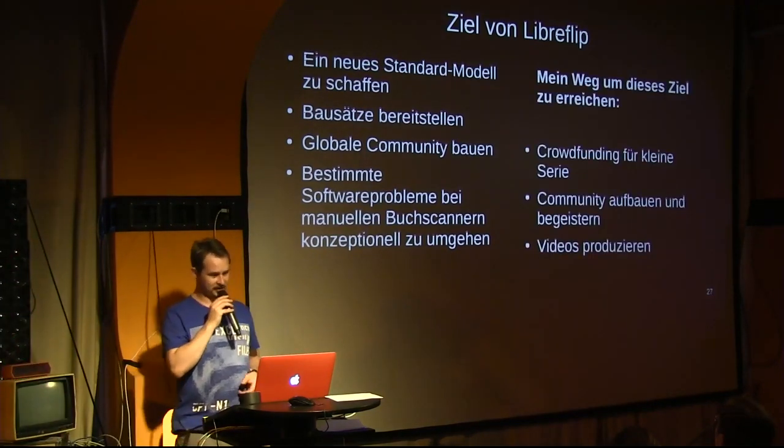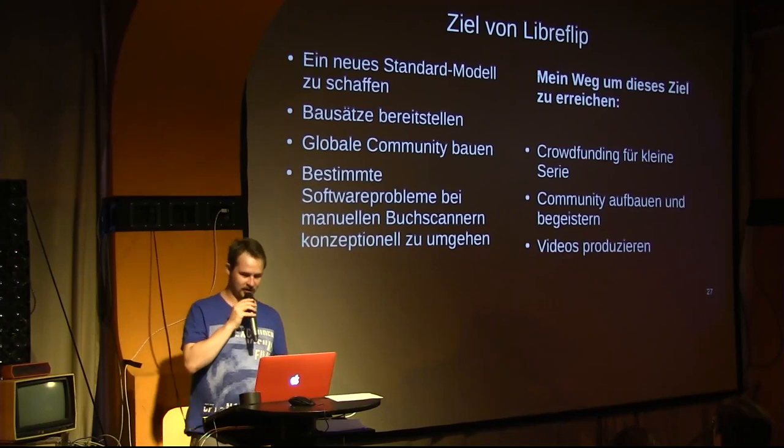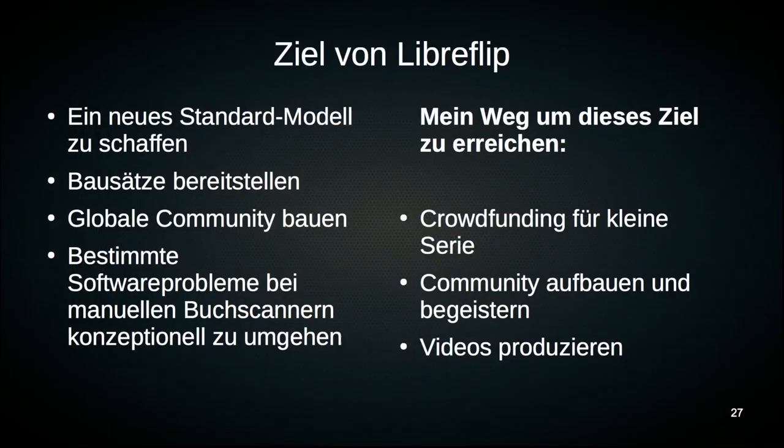I'm trying to achieve this goal by running a crowdfunding campaign, hopefully in the not-too-distant future. And of course by building a large community of people who know the project and whom I can inspire. And I'm trying to achieve that by producing videos — one new video every week, every Thursday on my YouTube channel ION Berlin, documenting every step of the build with a camera.